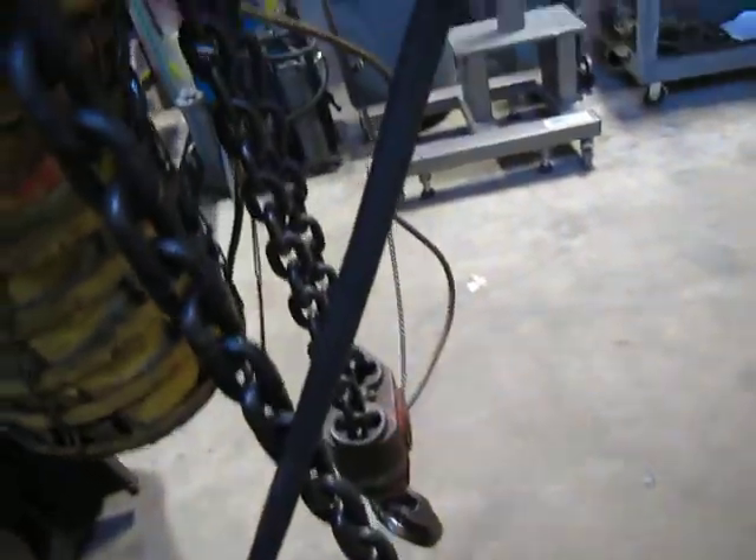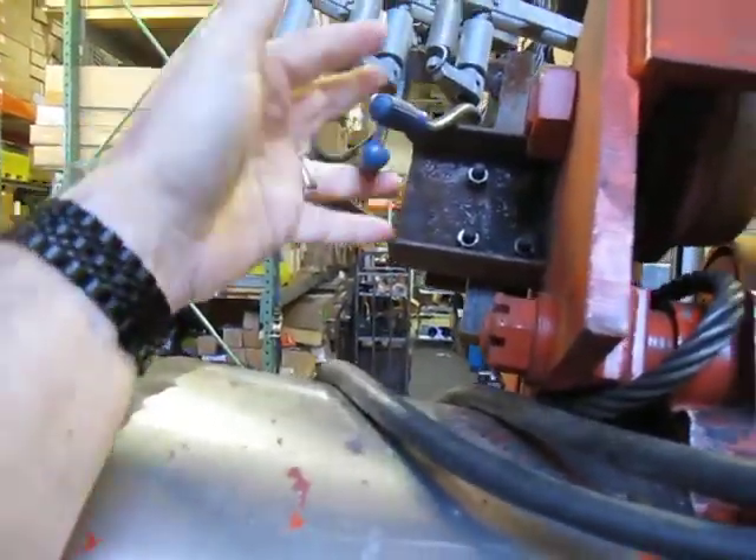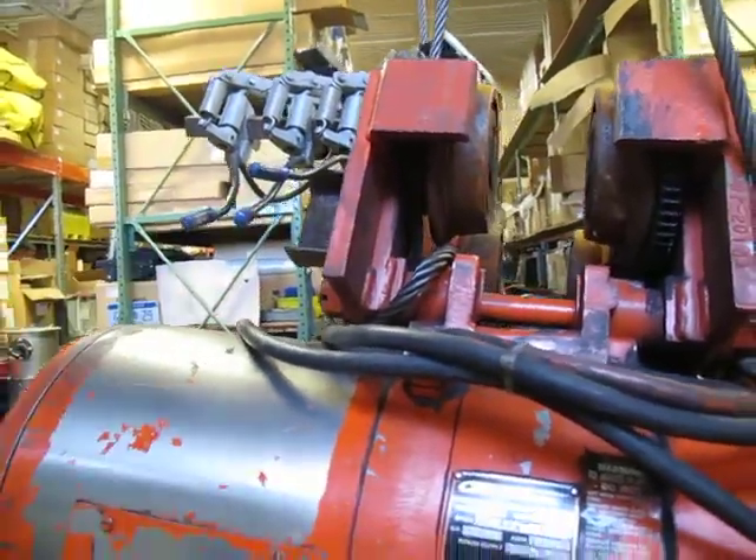It's a nice unit, great shape. You can see I took the wires off of the tram rails, or whatever you want to call it, and wired it direct into the box. No big deal — it can be put back really easily.